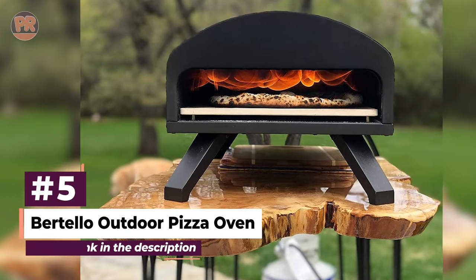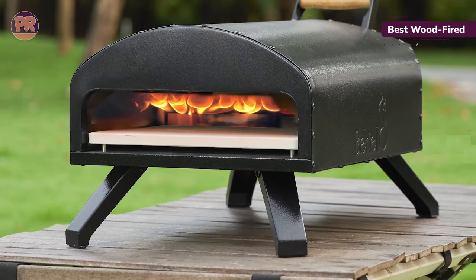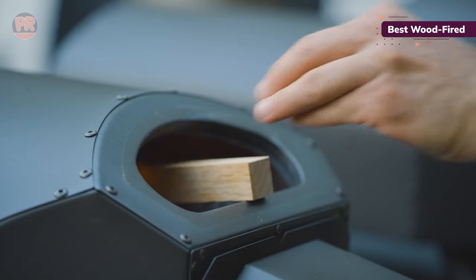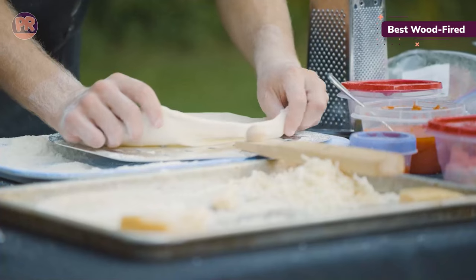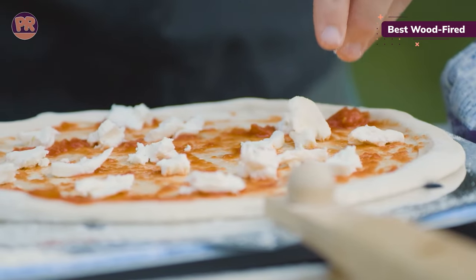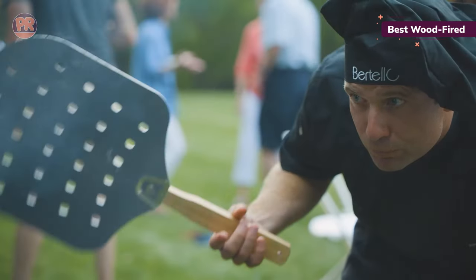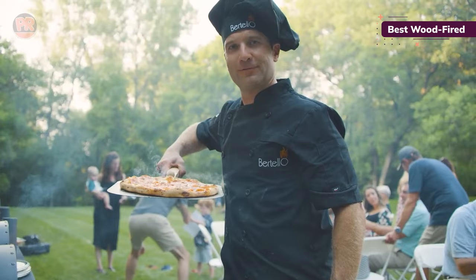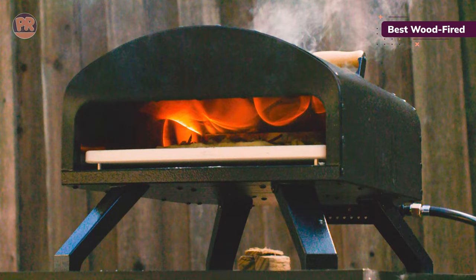The next pizza oven on our list is the Bertello Outdoor Pizza Oven. The most sleek of the ovens we tested, our pick for the best wood-fired outdoor pizza oven earned our testers' praise for its quick cooking and the mouth-watering pizzas it created. It comes with a small peel, a protective cover, and a thermometer, so you have everything you need upon unboxing. This oven uses propane to quickly heat up, then you can add wood to achieve a wood-fired flavor. It reached a temperature of 900 degrees Fahrenheit during testing, which will quickly cook your pizzas. But you'll need to diligently turn your pizza to avoid burning, and the size of the door made it a little harder to ensure even cooking, as our tester noted the sides cooked at slightly different speeds.